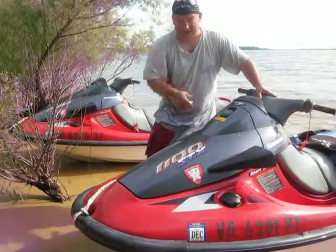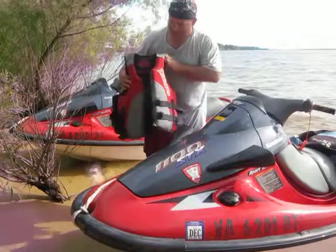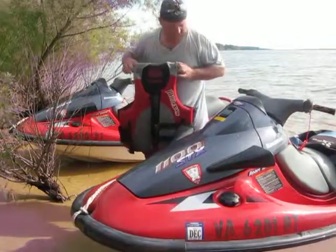Before you take this bad boy out, make sure you have a few things, like one of these — a cheesy-looking life jacket. They call them life jackets because they keep you afloat, or at least they should.